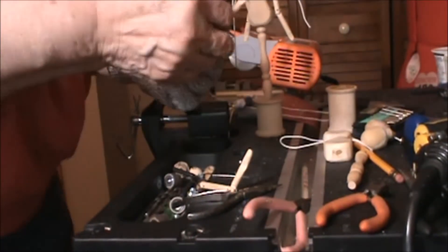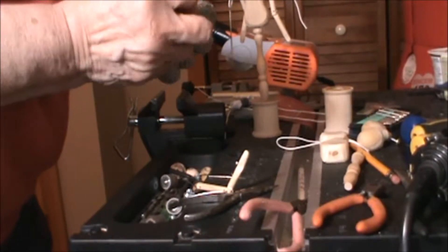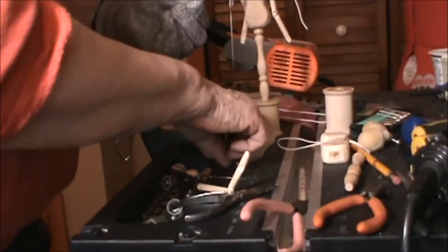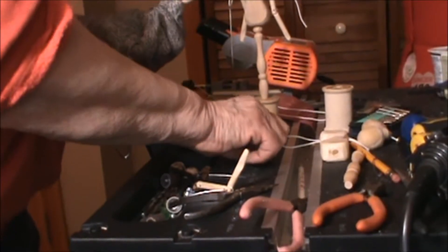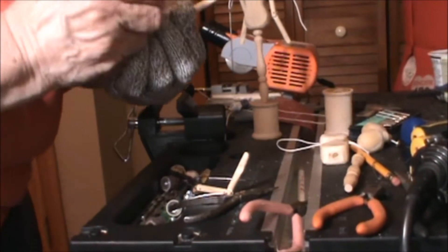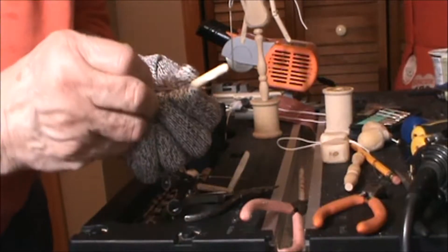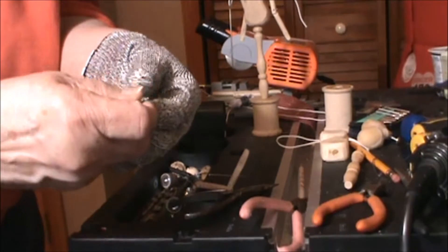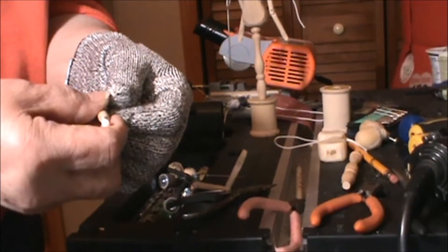It's also a little easier to manage. This gauge wire is really kind of hard to twist, which we're going to have to do. So I'm placing the wire through the two holes of the arm.